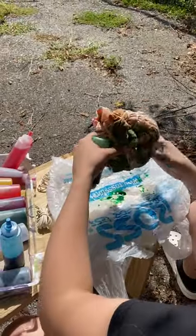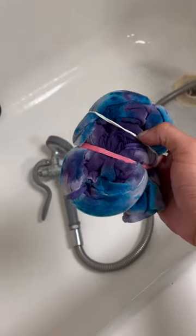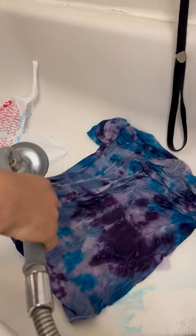She had a very interesting way of tie-dyeing her shirts, and there's another dog waiting for his haircut. Now all the shirts are ready to be unbanded and washed out — just picking them up one by one and washing them.